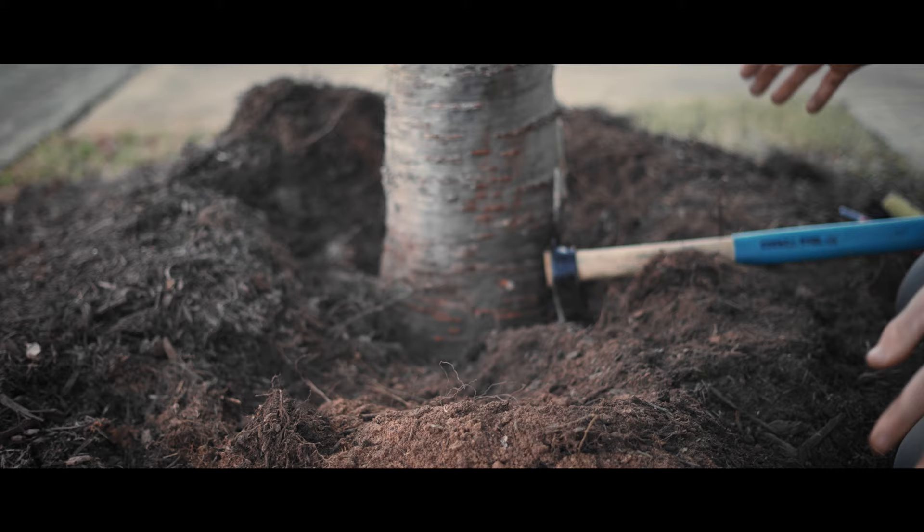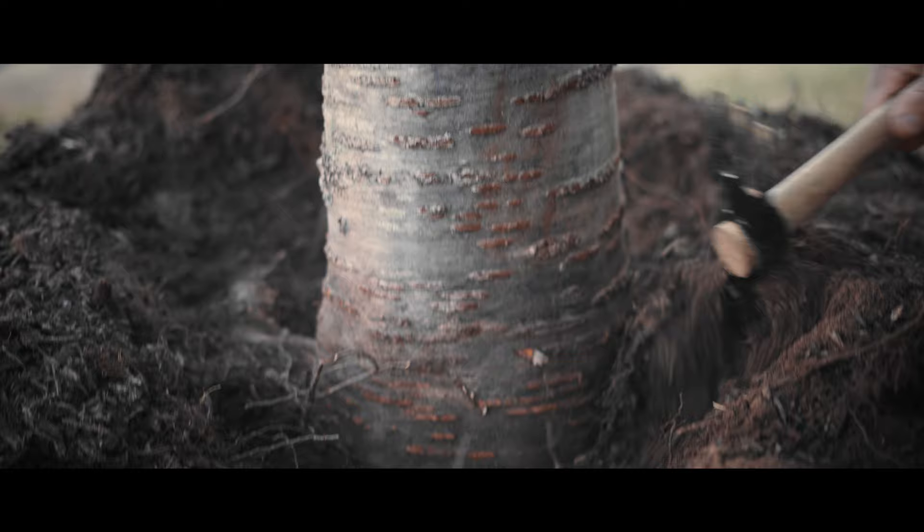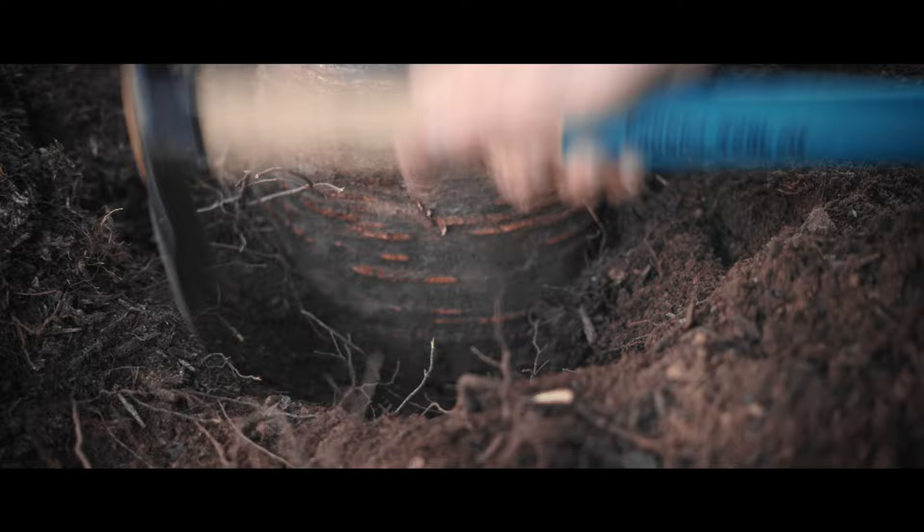Unfortunately, after trees have been in the ground for a little while, it's going to get a lot more complicated. Like this is a great example here. This tree has been in the ground for a while. It is a situation where you probably need a professional, somebody who knows how to do this work.